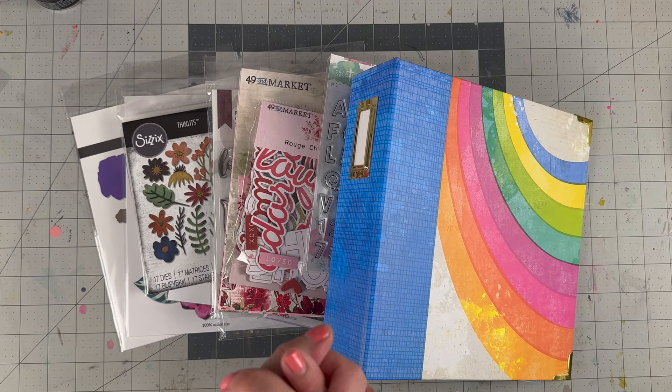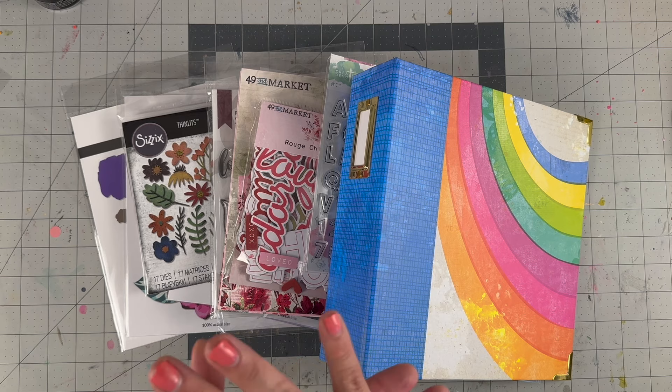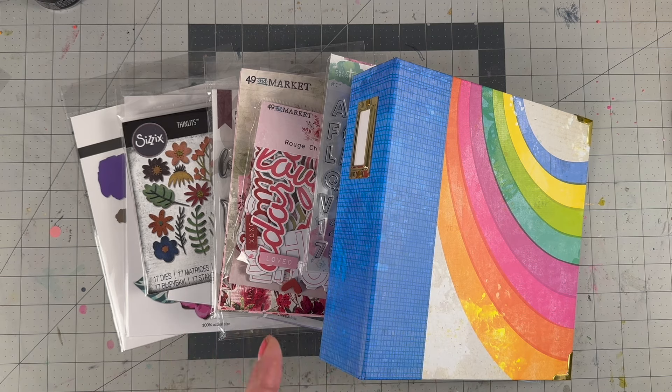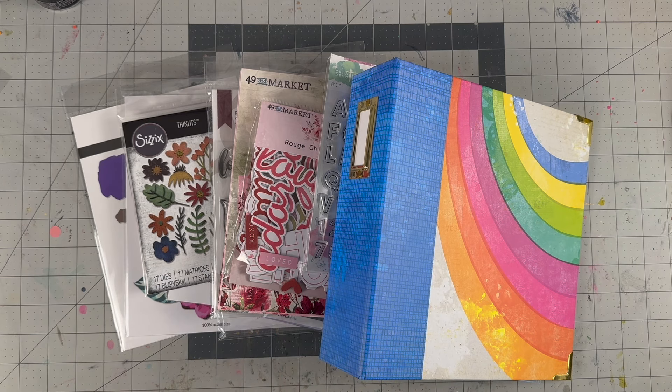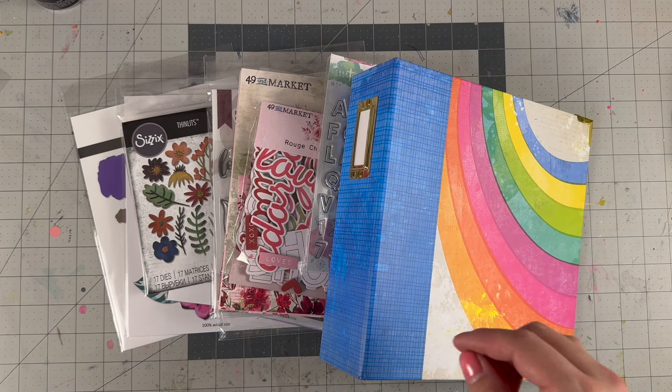Hello everyone, welcome back to my channel! For today's video we are doing a haul from A Cherry on Top. These are the items I selected to use in my projects for the month of February. The theme for our YouTube hop was love, so we picked out a few things that I know will work well for that, and I also picked up an album.